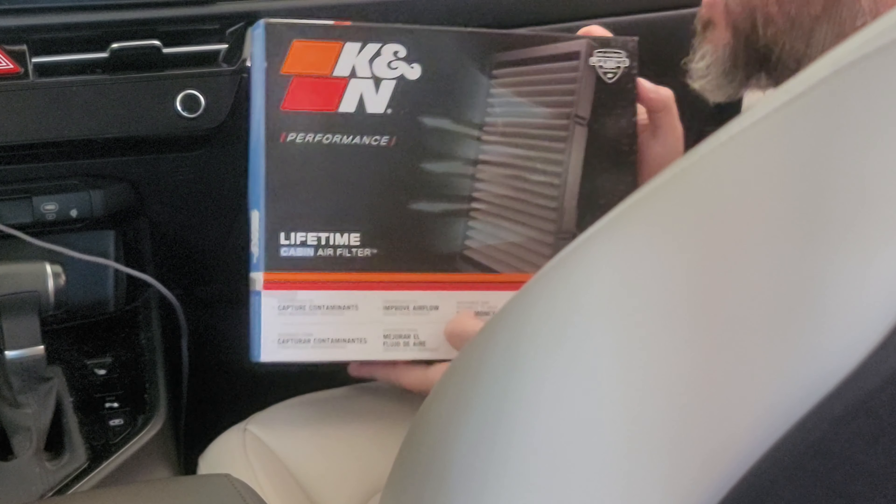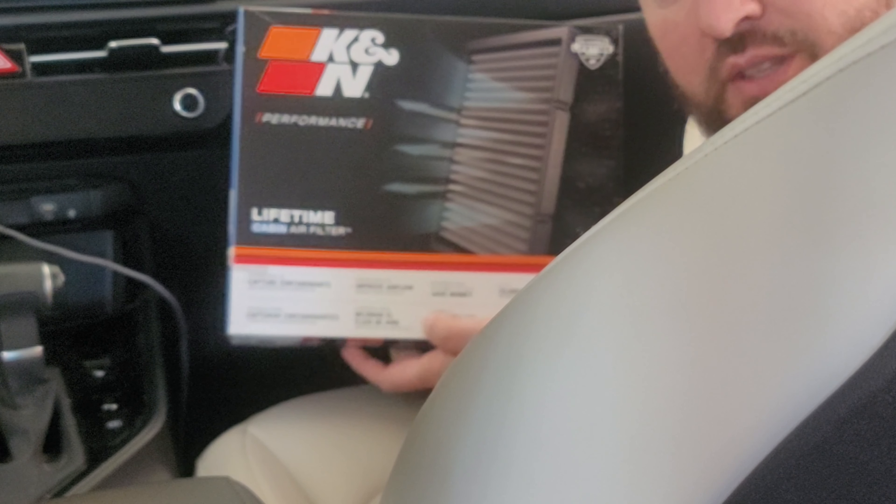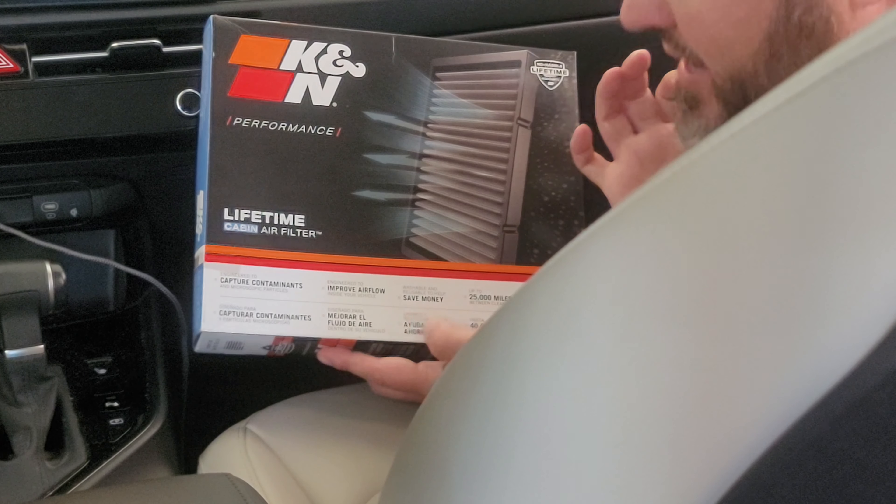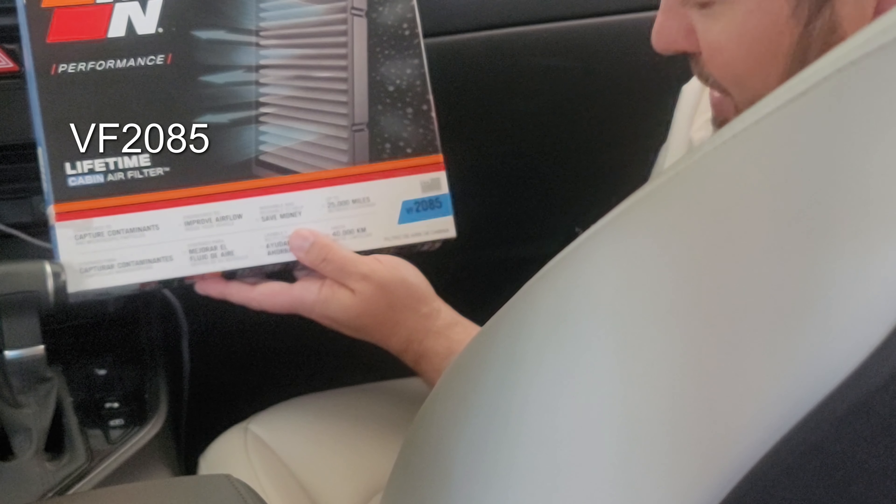This is a follow-up to my previous video about changing your cabin air filter — link to that video down below. Somebody on that video said you can use this K&N filter even though it's not labeled on the K&N website as compatible with the 2023 Niro. They said it still works.